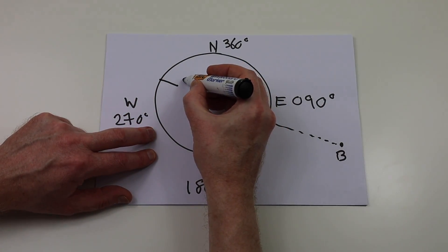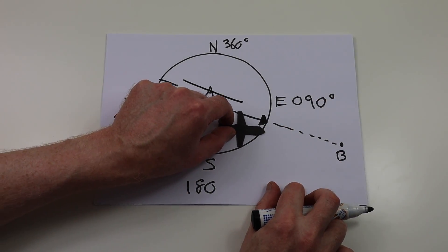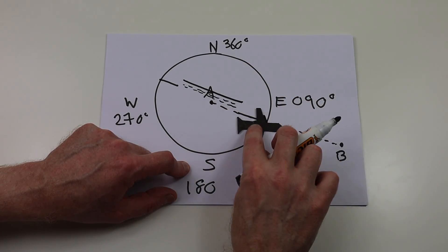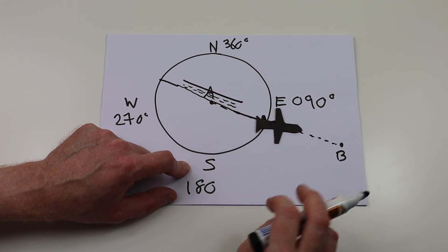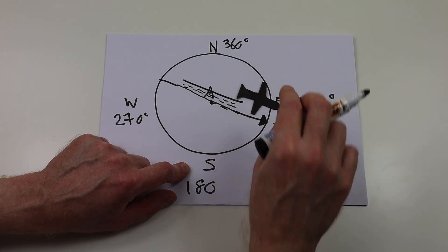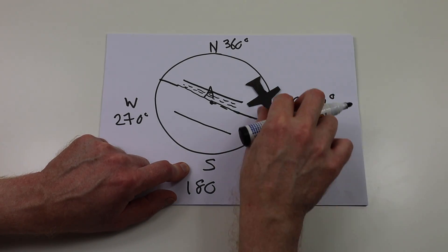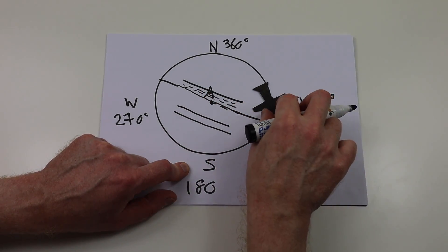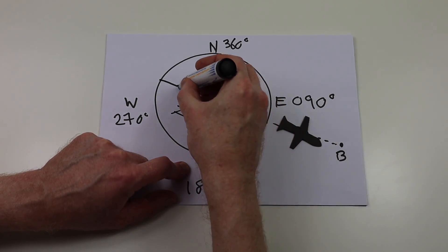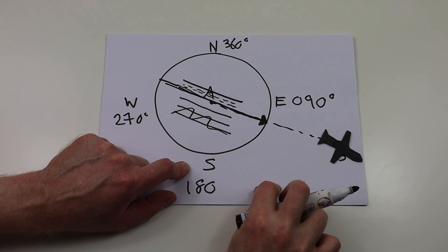Now let's say as we're flying to B we're a little bit to the right of track — that's the track over the ground. See that bar I've drawn there? That's telling us to turn left. That bar will continue to come inwards until it's formed one single line arrow. And if we're to the left of our track over the ground, that line will say turn right. As we continue to intercept that line, the course bar will start coming in until we've got a single line, and we get to B.